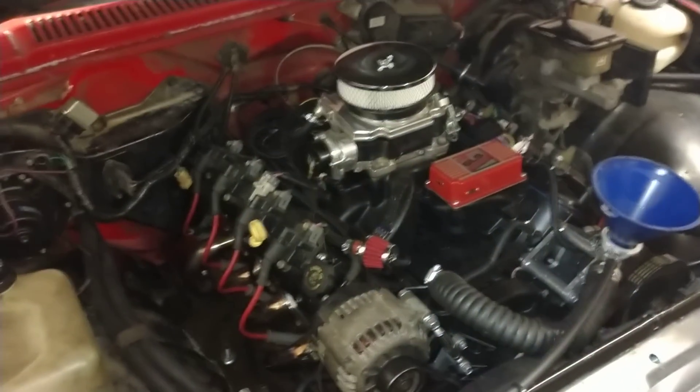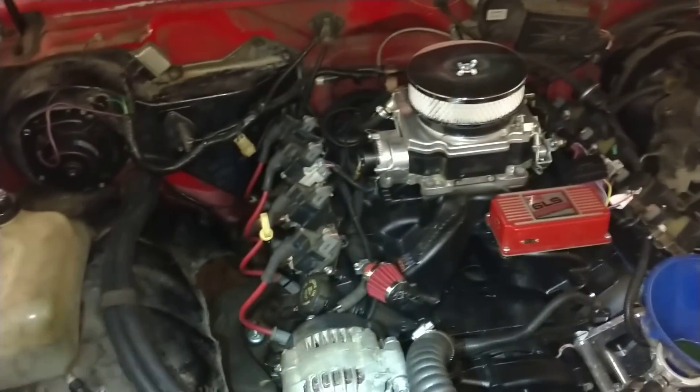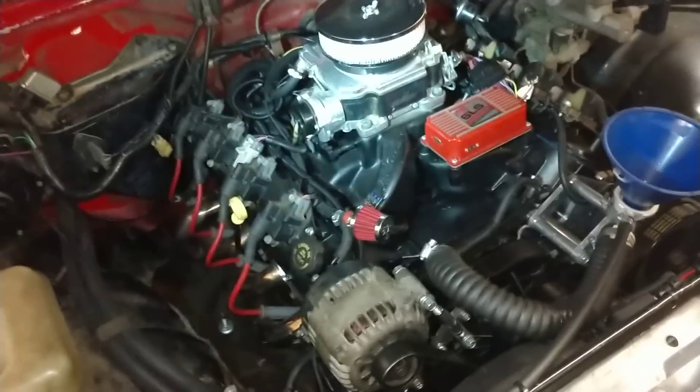I never really went over the overview of the final product when I did the 5.3 swap in the S10. I made a lot of how-to videos but never really explained how everything fit together and the difficulties I had. It wasn't really a bad swap but it wasn't the easiest I've ever done either.